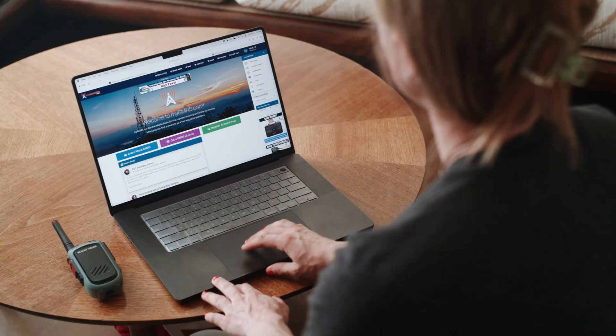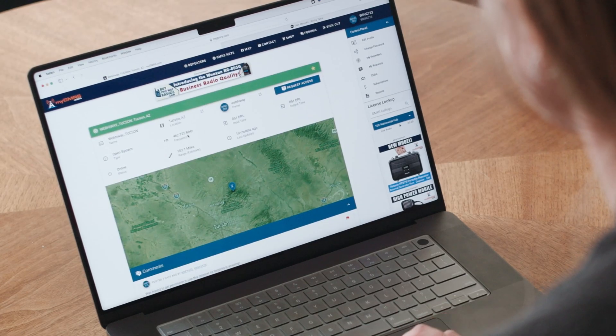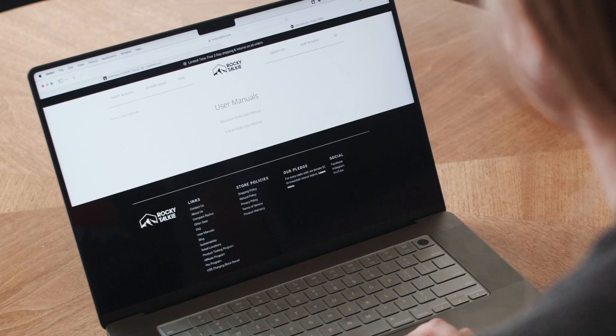I use mygmrs.com to find repeaters in my area. Once I find a repeater that's within range, I open the user manual in a new tab.